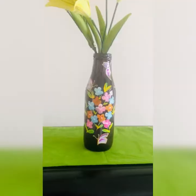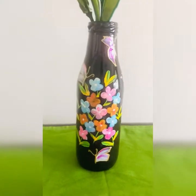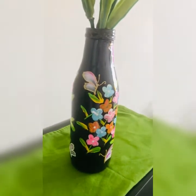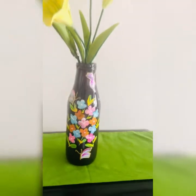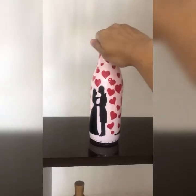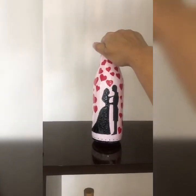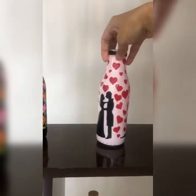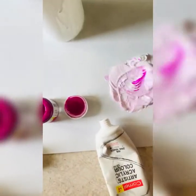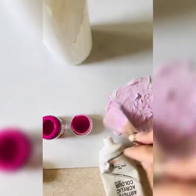I used a 3D outliner to add butterflies for a 3D effect. The third bottle I have named 'Love Bird' because it is for newlyweds. White would look good, but since I am making it for my friend whose favorite color is light pink, I made a pink base coat.